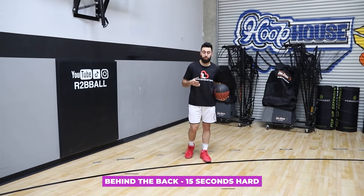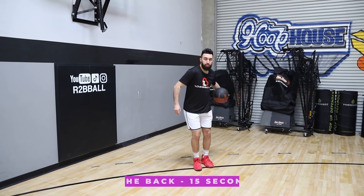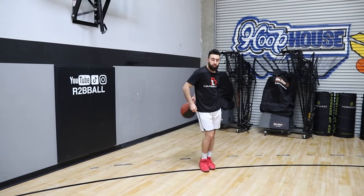Now that you finish between the legs, lastly is your behind the back. We're gonna wrap that ball around, take a dribble, wrap it around, take a dribble, and wrap it around. So now you've got your pounds, your taps, your crossovers, your between both ways, and then your behind the back.